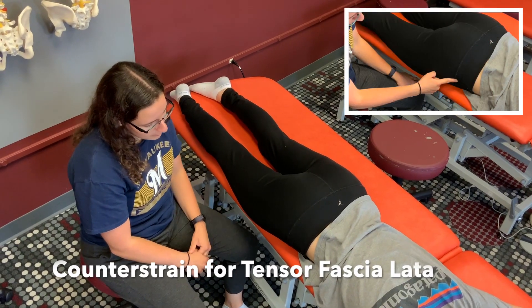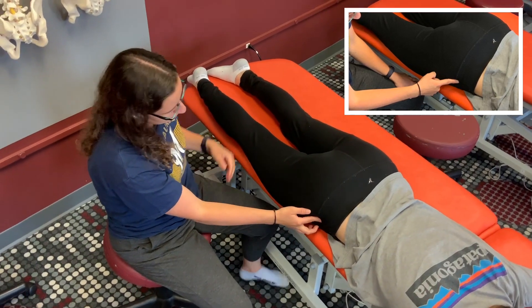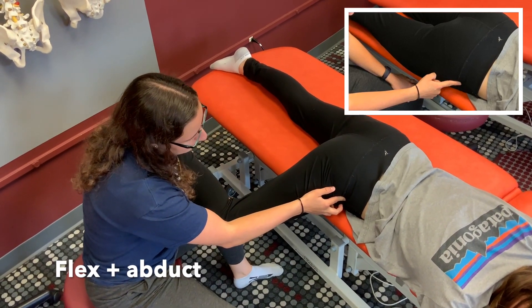This is showing the treatment position for counter strain on the tensor fasciae latae. You're going to find your counter strain point, and the treatment position is flexed and abducted. I'm going to flex the leg and abduct.